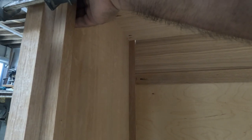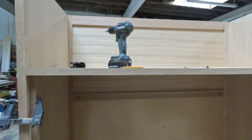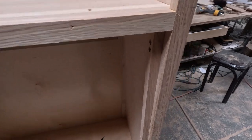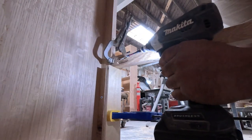This is a pretty big, wide dresser — 51 inches wide. The drawers are going to be about 48 inches wide, so I want to put an extra frame inside in the front, and that'll make it a lot stronger.